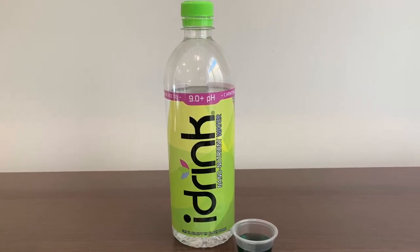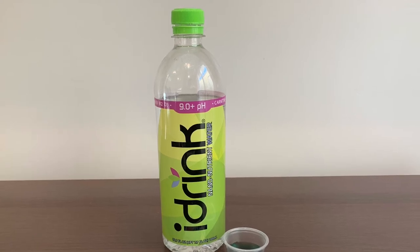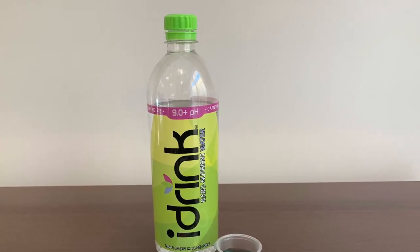So let's test the pH level. This is the actual test. This is — oh, Jesus Christ.